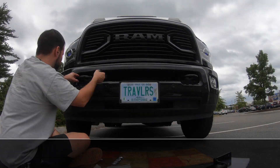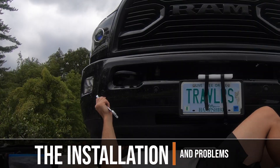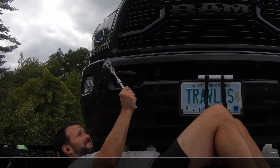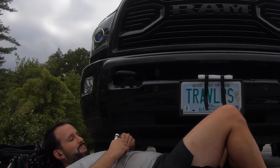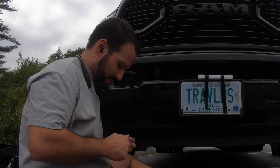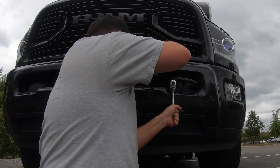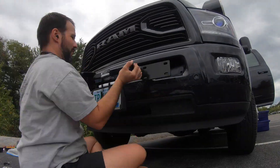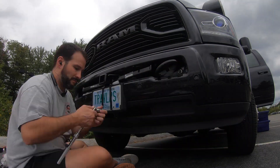I started the installation by taping around the bumper and adding some foam to protect it from any scratches. The next step was to remove the tow hooks, which was pretty simple except there are some clearance issues in the back that you have to be aware of. I just used regular wrenches and was able to get them off. Next I sorted out all the fasteners, put the hitch into place, then placed the tow hooks back and started to bolt them together.